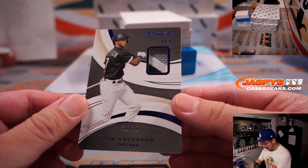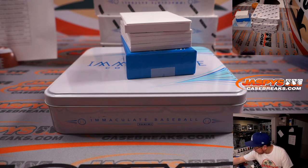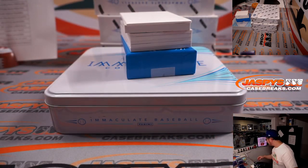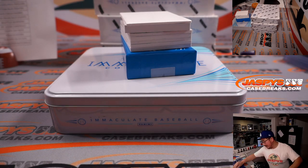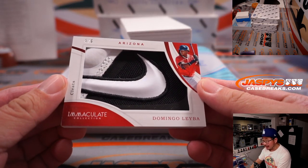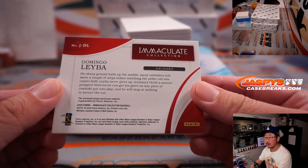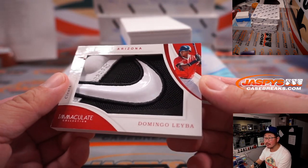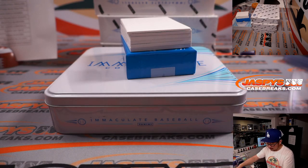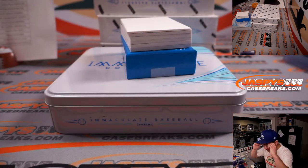We'll use this blank card right here to slow-play the hits a little bit, so we can all be surprised together — hopefully with some monsters. Good luck. We've got 10 out of 25, Tim Anderson leading us off. Three-color patch for Chicago — that's going to be for Richard. We've got a slider box for this with a thick card here. Four out of six cleats, Domingo Leyva, piece of the Nike swoosh on there. Wow. That'll go to Allen and the Diamondbacks.